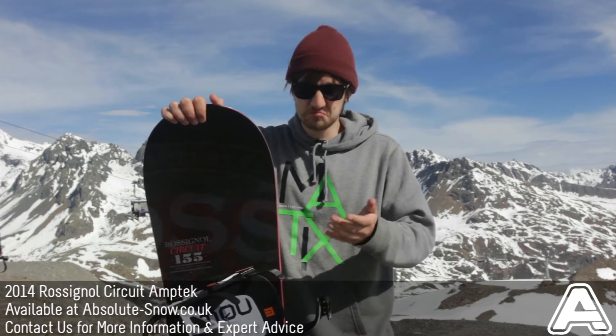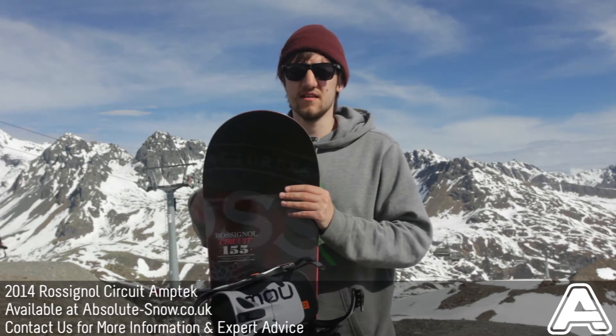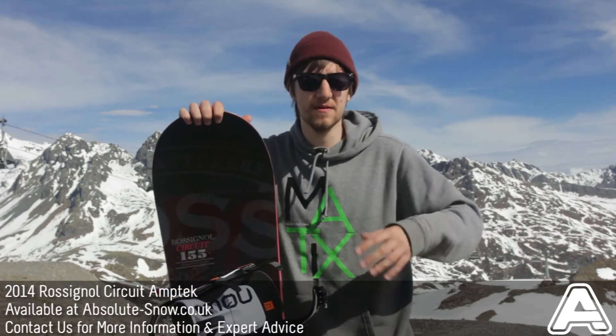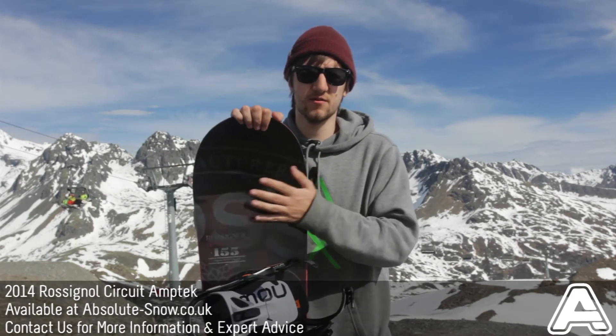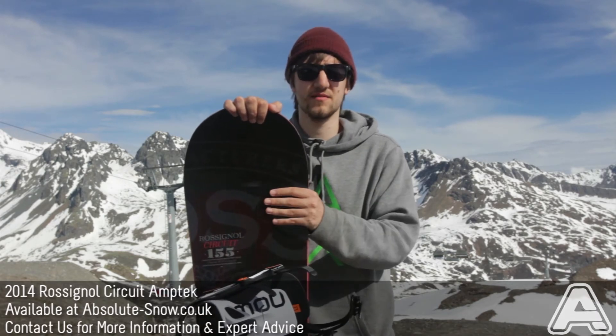This board is probably one of my favourites that I've ridden in these particular conditions as well. It doesn't tend to be too choppy or too hard to ride, even if it's getting a bit fast. It's got a custom glass fibre layup — a unique basic layup from Rossignol that gives a really nice torsional resistance and stability, and it enhances the ride characteristics of this board.